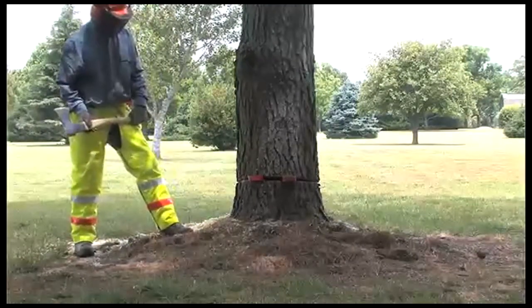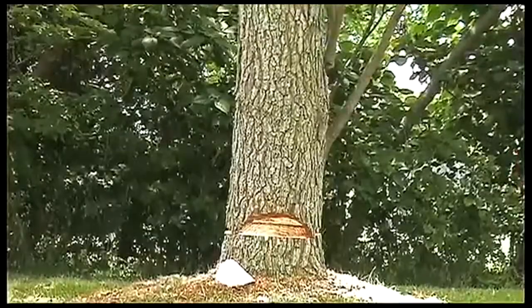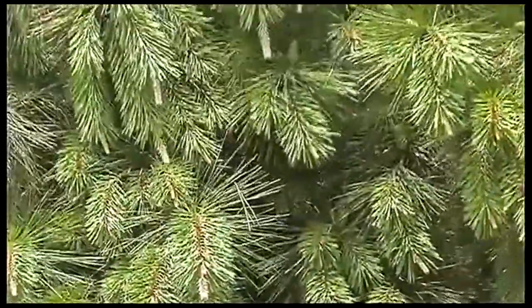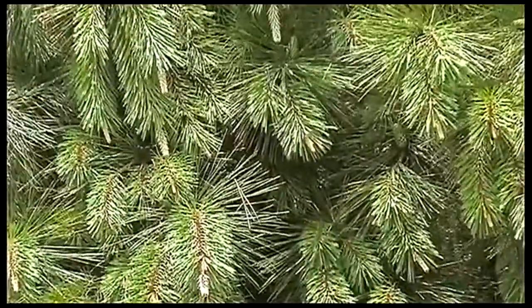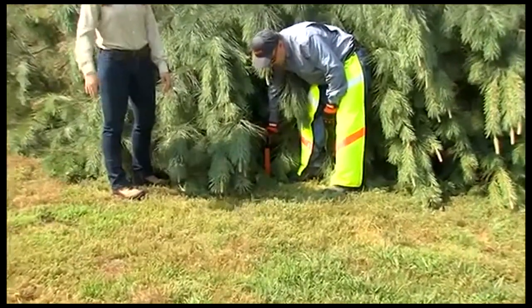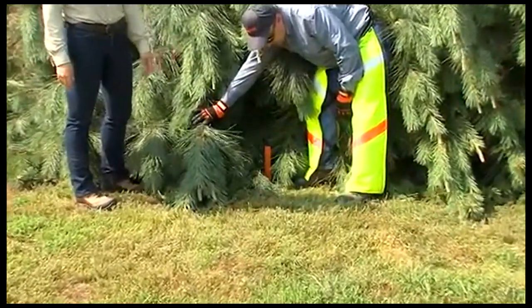The tree has begun to fall. Mike will begin to move away from the tree in one of the two pre-planned exits, always being cognizant of the tree's downward motion. As you can see, Mike's accuracy is pretty good. Using the gunning sight on your chainsaw can help you fell a tree in a desired location as well.